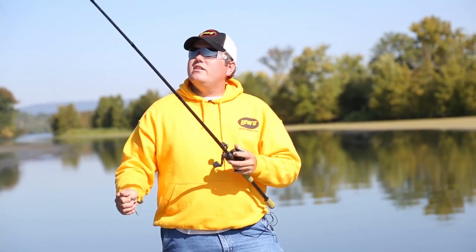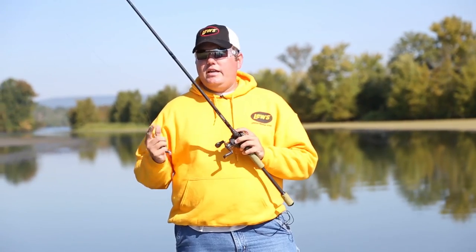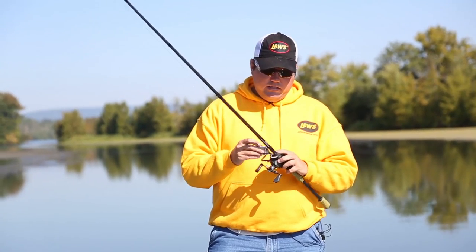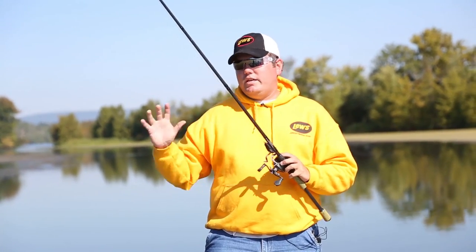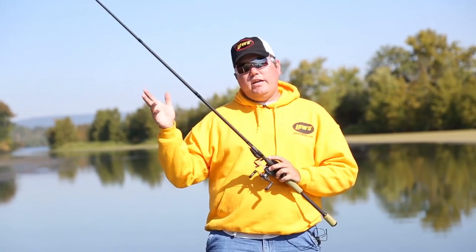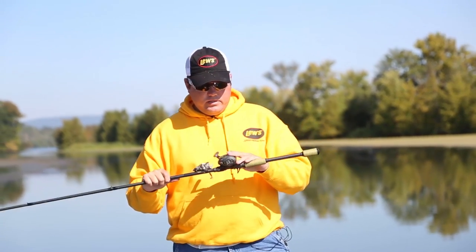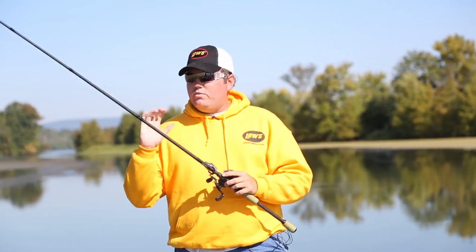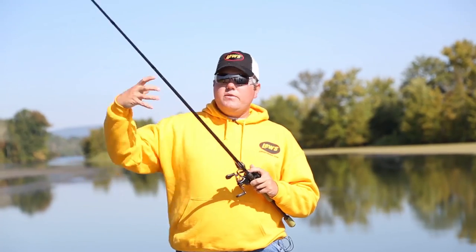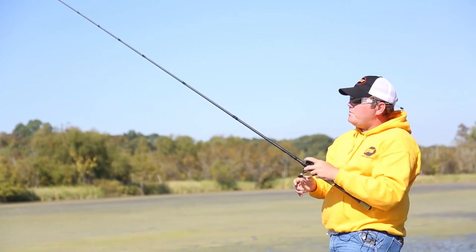The rod I throw this on is the Cashion flipping stick model — a 7.6 fast medium-heavy. You've got to have a good long stiff rod to make a good cast, get a good hook set, and winch them out of the grass. The line is Sunline FX2 60-pound braid. A lot of people say 60 is not big enough, but I wouldn't go any smaller — you get a better cast with a smaller braid and it's plenty strong enough. The reel I use is the Lew's Tournament Pro 7:1, so when you get a hook set you've got the speed to get that fish up on top of the mat and coming your way.